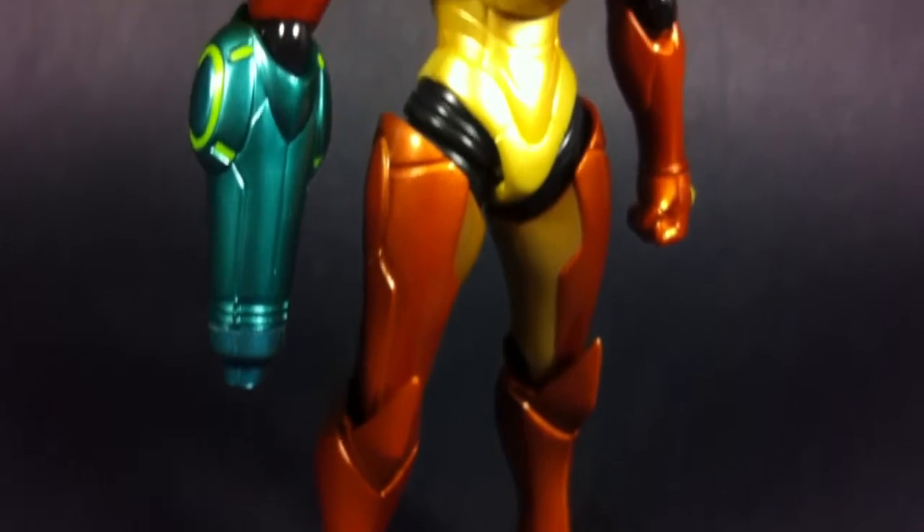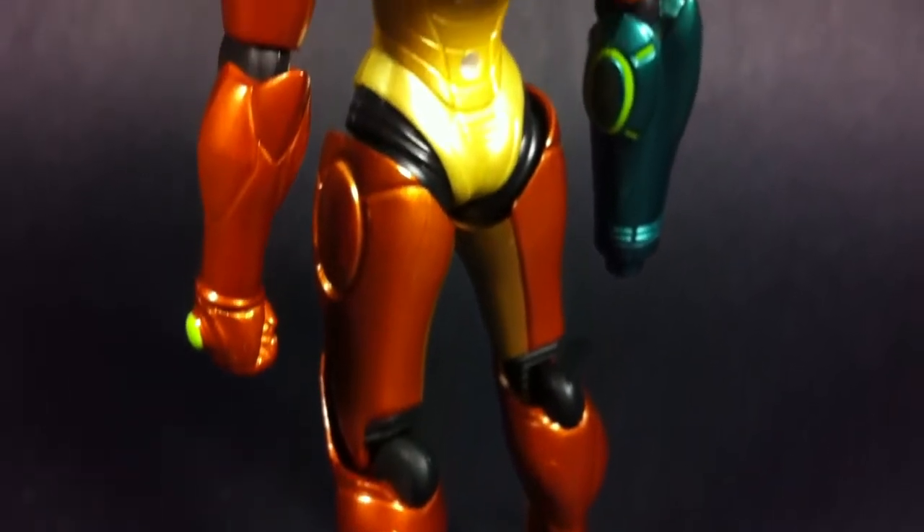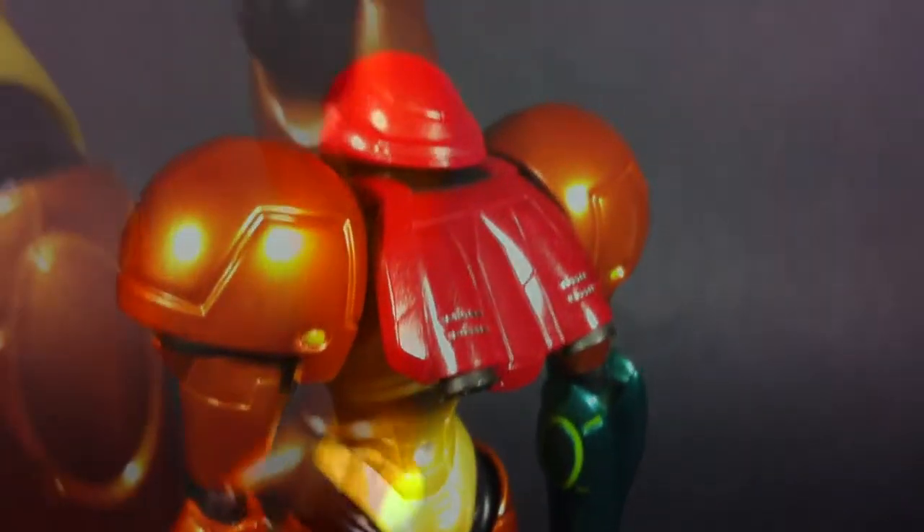Based off of her adventures in Metroid Other M, the power suit that Samus dons here is one of her more simplistic designs. Smooth, rounded edges and minimal detailing give her a streamlined look that's quite refreshing from some of her more busy and cluttered designs from Metroid's past.